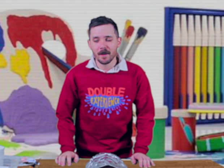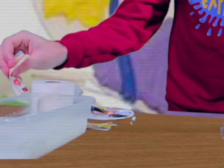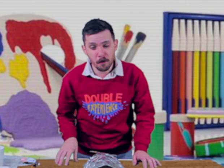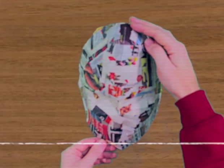And now the fun bit. Take some PVA glue and water — two parts glue, one part water — and take some old newspaper or loo roll, cover your whole mask in two or three layers, leave it to dry overnight, and then you'll have something that looks like that.